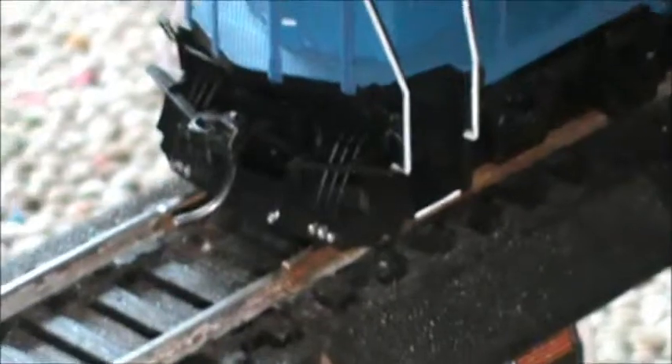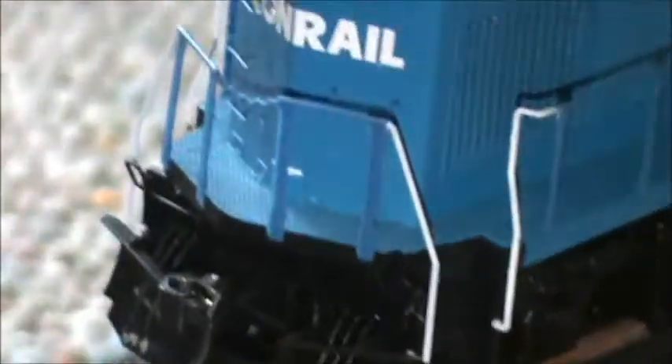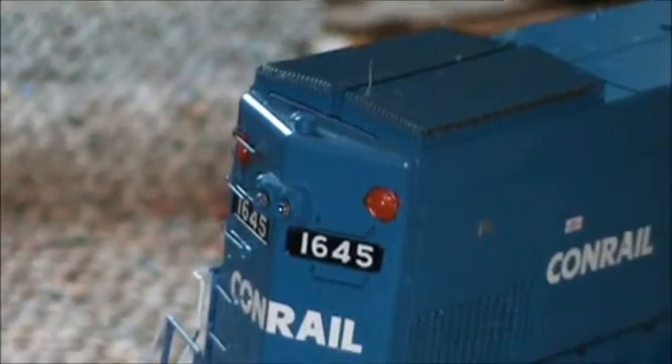The back view — what I really love about it is that this is the only engine on my layout so far that has a plow, or a snow plow, because it's a local engine and it goes around first. I see what Atheron did there and I really appreciate that. You can see the hoses, the KD coupler, the custom painted marker lights, and the number boards.